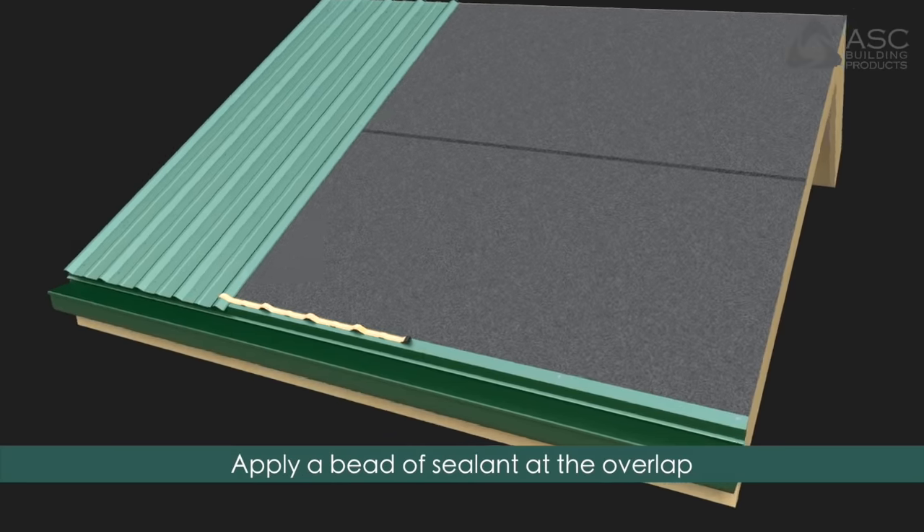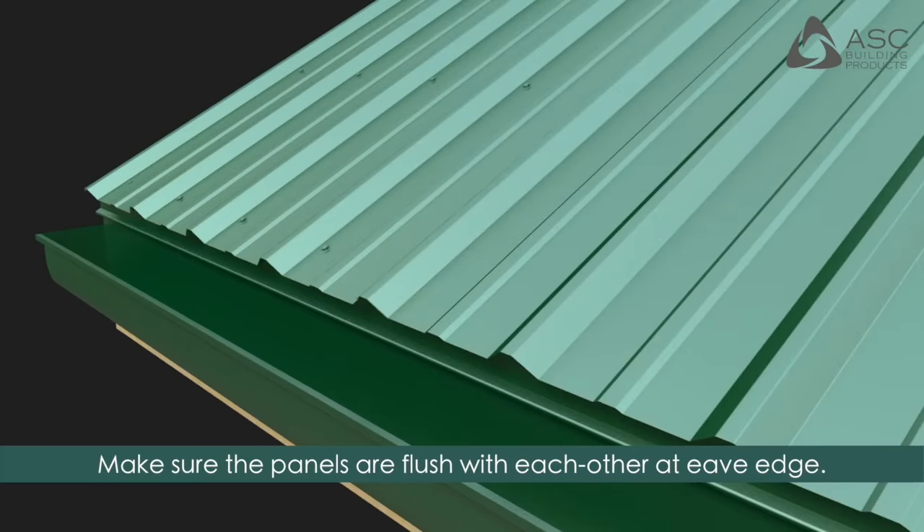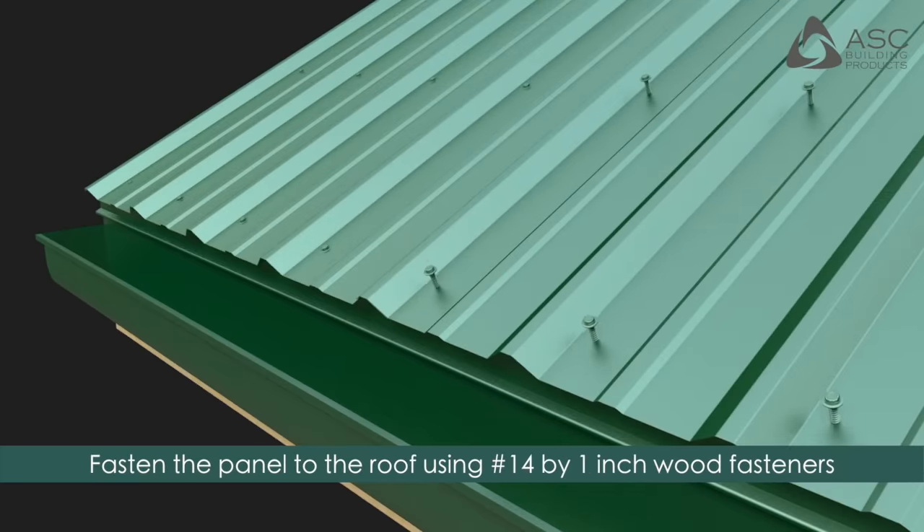Apply butyl mastic tape at the seam. Make sure the panels are flush with each other at the eave edge and fasten the panel to the roof using number 14 by 1 inch wood fasteners at specified spacing per the installation guide.